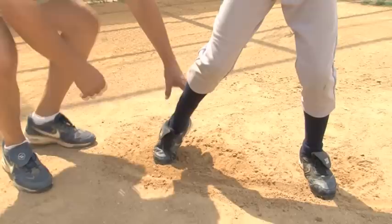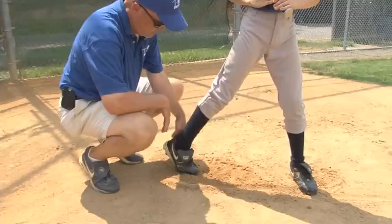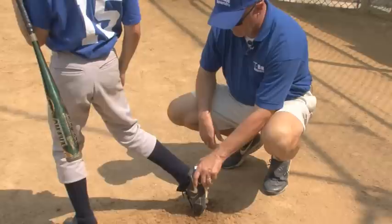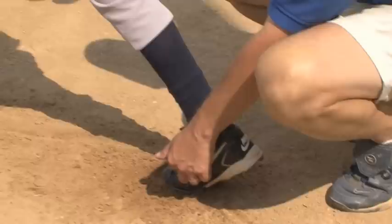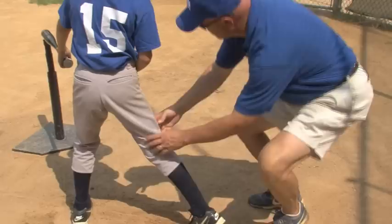All right, you know what you did wrong that time? When you swung, you turned this foot. The squash of the bug wasn't too bad, but you lifted the toe — and guess where all your weight went? On your front leg. So when you squash the bug, you want to be in a position where the weight is still on the ball of your foot, not on your toe. We don't want that because it not only raises your eye level, but it also puts all your weight on your front leg.